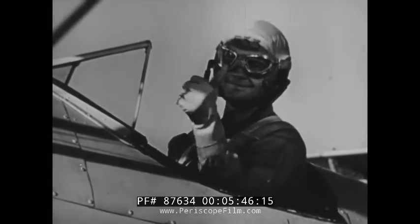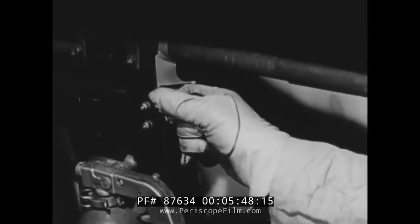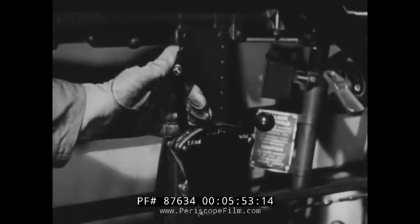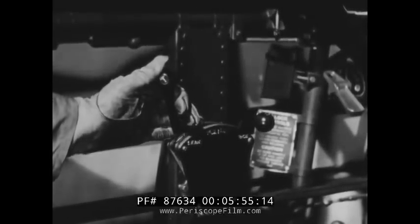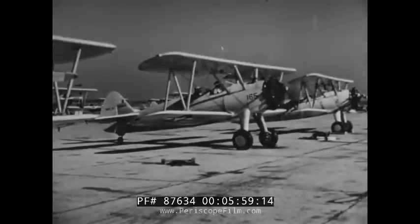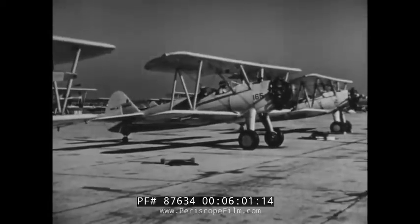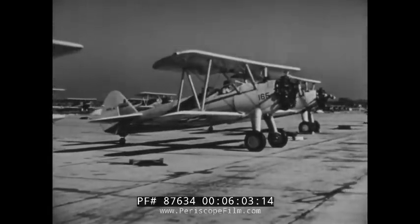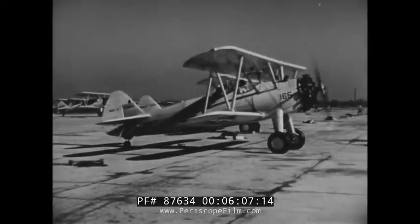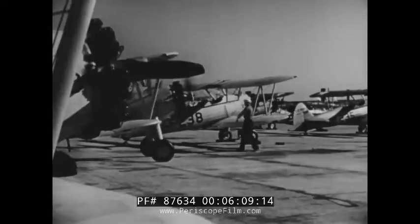Yes, you can get into a lot of trouble through improper taxiing. But let's go back to the point where you're ready to leave the line. Be sure your tailwheel is unlocked, then give it a little throttle to start it rolling. When taxiing, as when flying, keep your hand on the throttle at all times. Let the plane roll straight ahead for a couple of feet, because it's much easier to start a turn when the plane is moving. A good pilot takes pride in using a minimum of throttle for leaving the line.